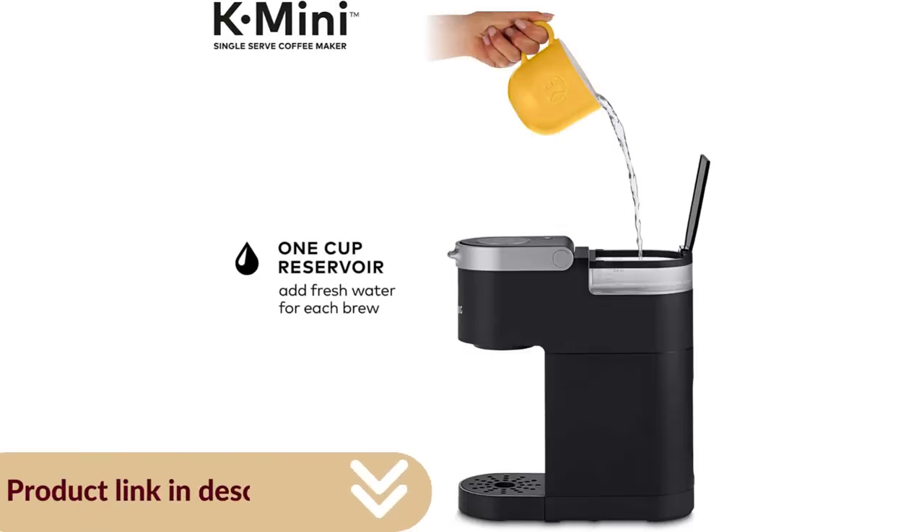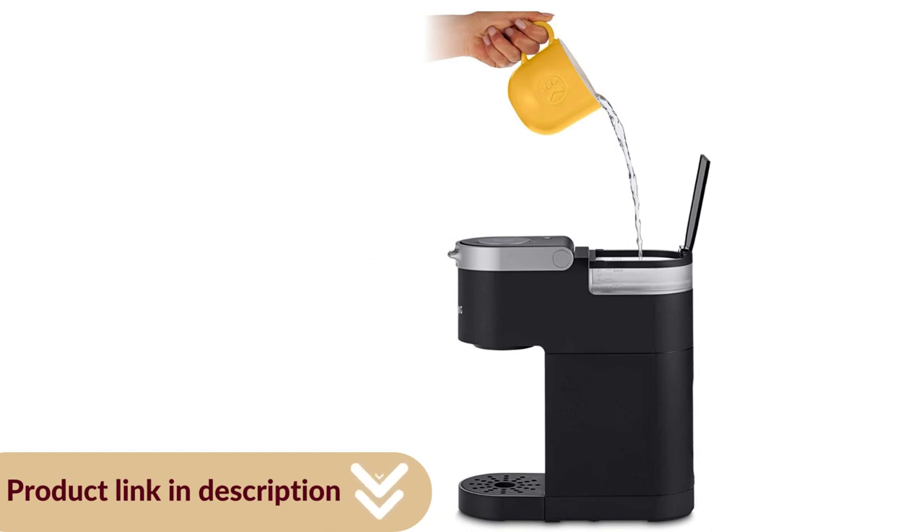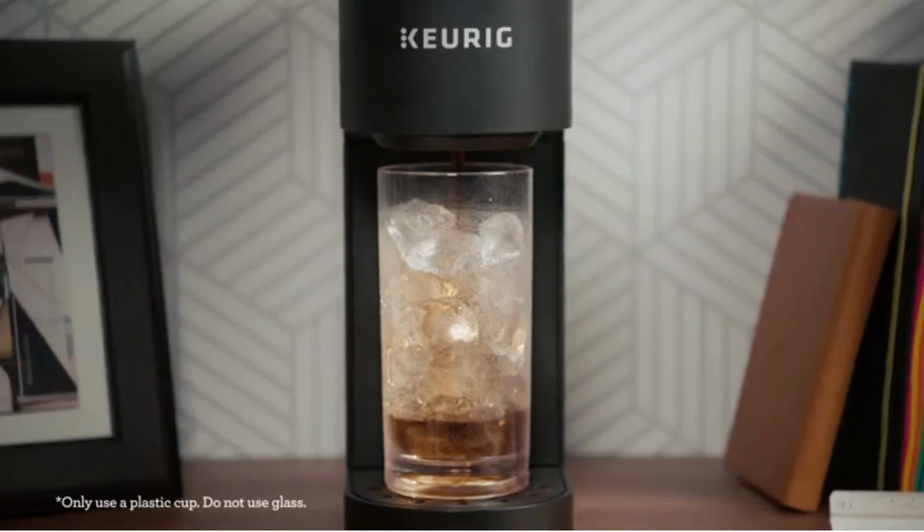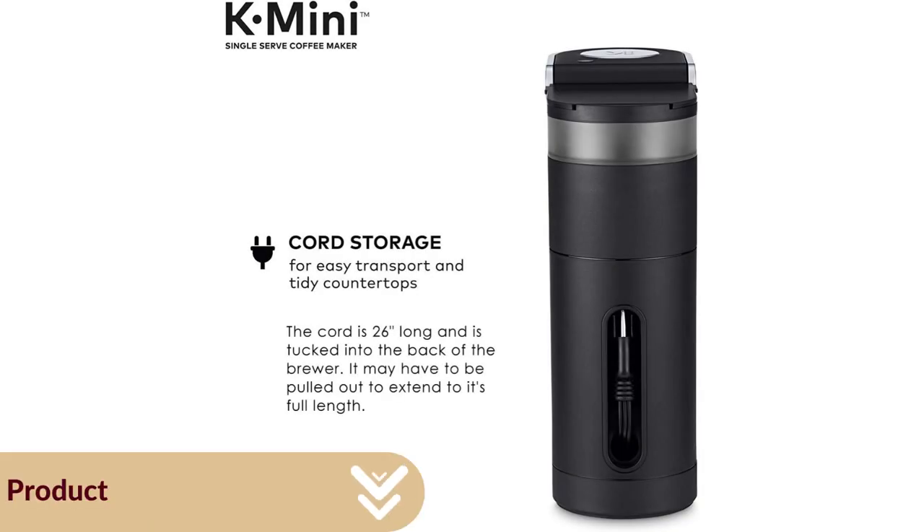For easy transport and tidy countertops, the removable drip tray accommodates travel mugs up to 7.0 inches tall and holds a full accidental brew for easy cleanup. The auto-off feature turns off your coffee maker 90 seconds after your last brew, helping to save energy.